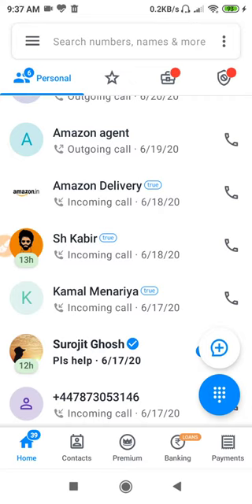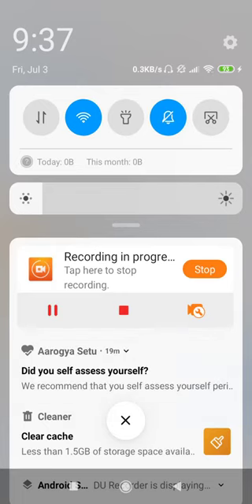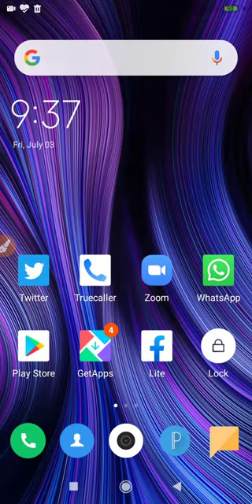At the first step, to put your true color in silent, you have to scroll down your notification bar and put your phone in silent mode like this. When you keep your phone in silent mode, your true color becomes silent and people will know that your phone is in silent mode — maybe you are not available, maybe you are in a meeting.